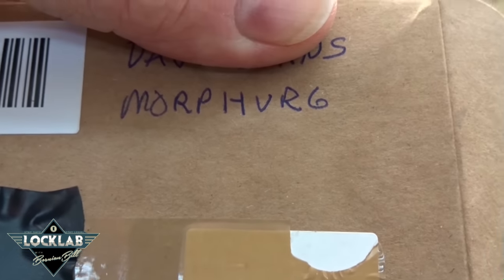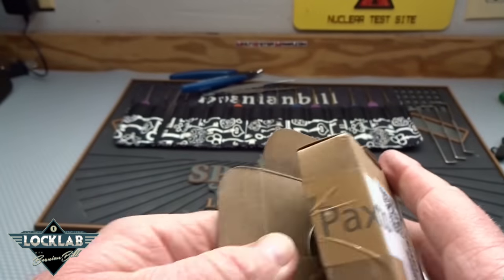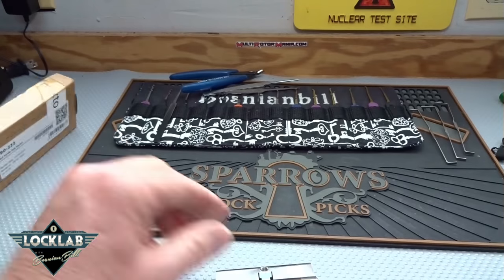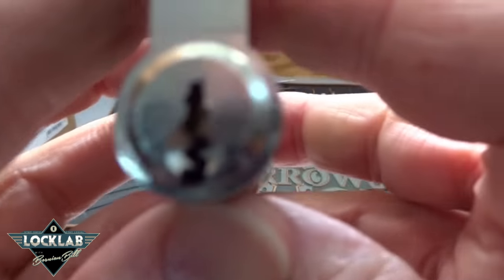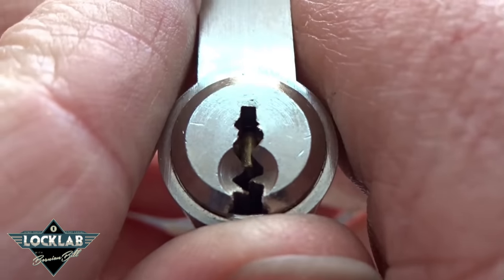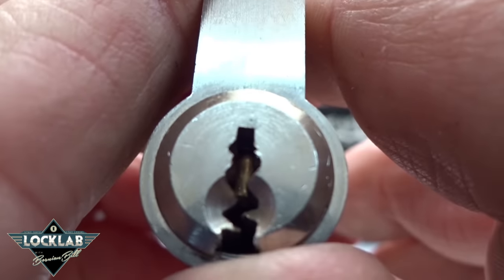Alright guys, I'm trying to keep my thumb on his name but this is Morph VR6 - he sent a used Tigress and he warned me, said 'you know that's really a paracentric keyway, you might have trouble with that.' I didn't realize just how bad things were gonna be until this thing arrived. Look at that - that is nasty.